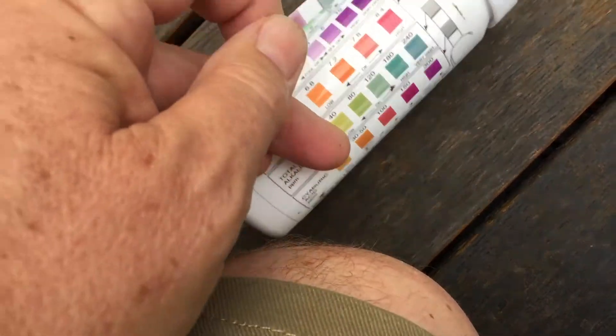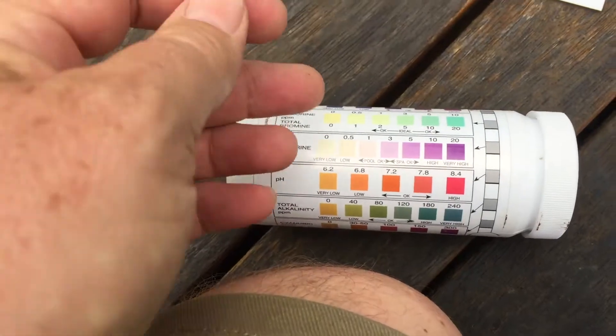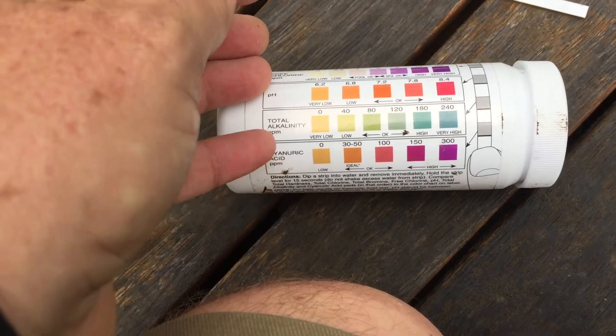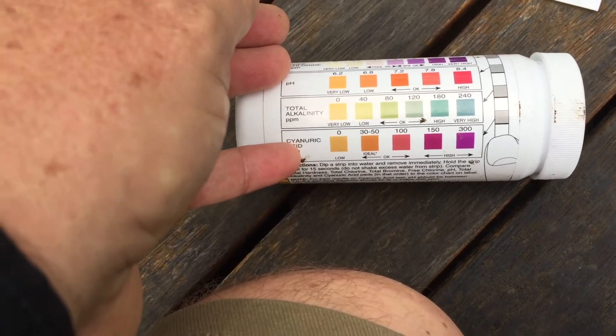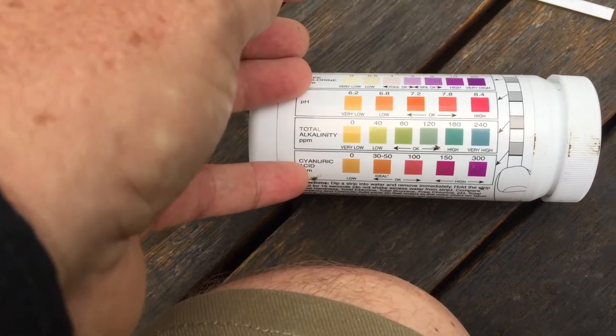That's the test at the bottom. Something's gone on which has locked the chlorine up, and often the way to break that and free it up is to put a big shock dose of liquid chlorine in. But if the stabiliser level is high — like it's way over 100 or even over 200 — then you will need to lower that stabiliser level down so that your chlorine will work effectively.